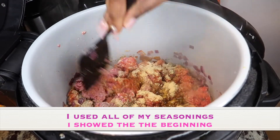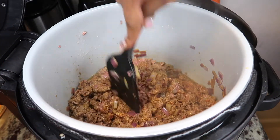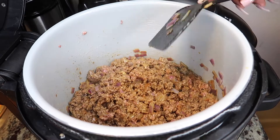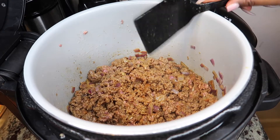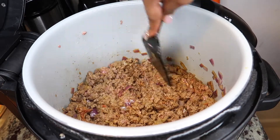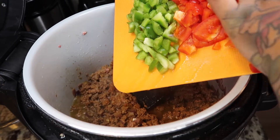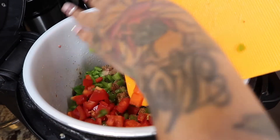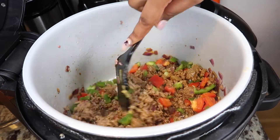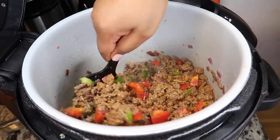I'm gonna stir that all up. We want that meat to look good. I hope you guys are having a wonderful New Year and have your New Year's resolutions all set and ready to go, because baby, this year is gonna come and fly just as quickly as it came. I still see a little pink in my meat so I'm gonna cook that a little longer. I have my green peppers and my red peppers — I'm gonna add those. I like to cut my peppers a little bit bigger because I actually like to taste my peppers in my spaghetti.